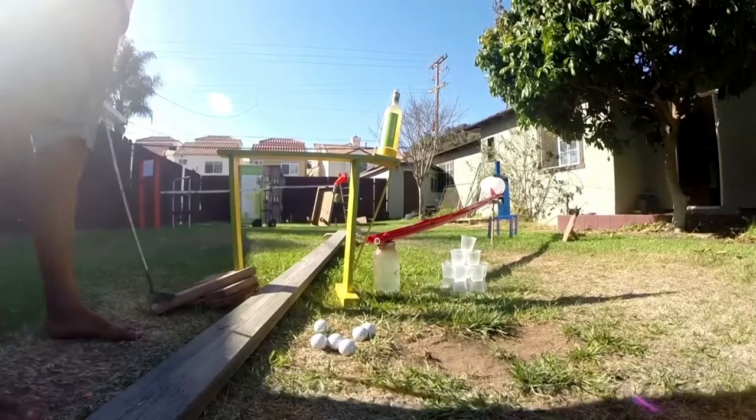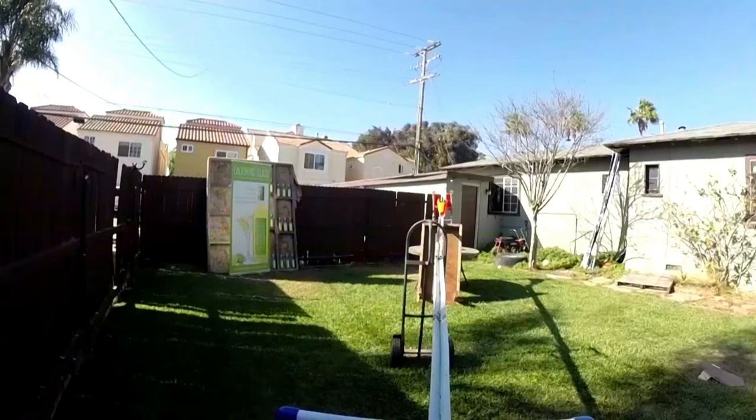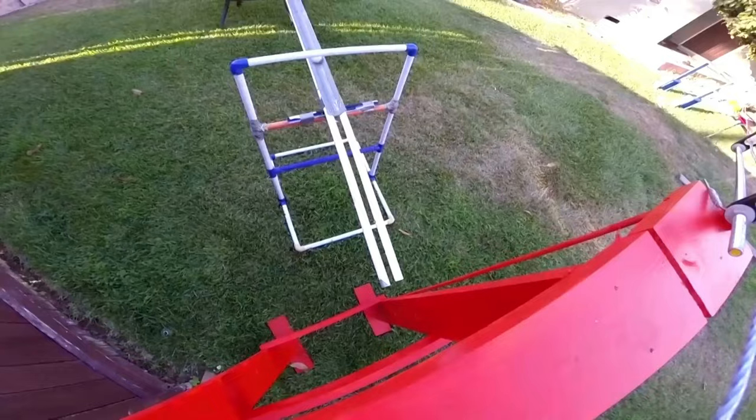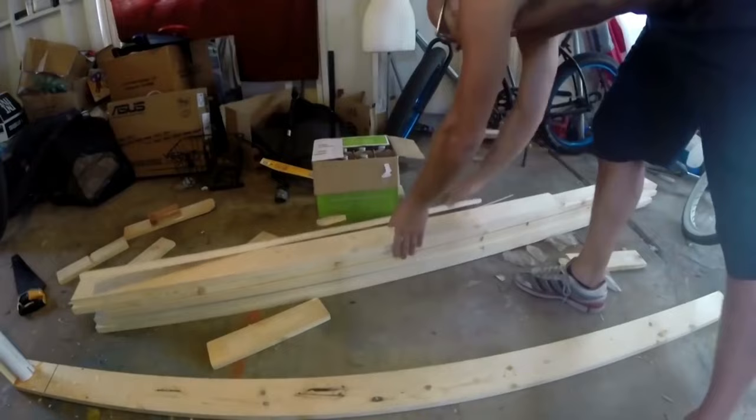If impressing your guests with a visually spectacular but ultimately fairly pointless drink dispensing display sounds like your kind of thing, I've got the vid for you. A Rube Goldberg machine is basically a contraption that massively over-complicates a really simple task. If this show had a middle name, it would be over-complicated.